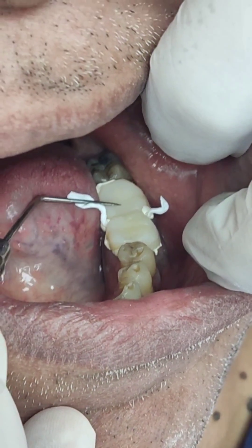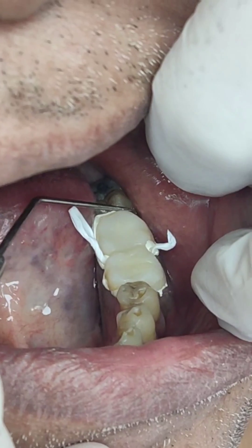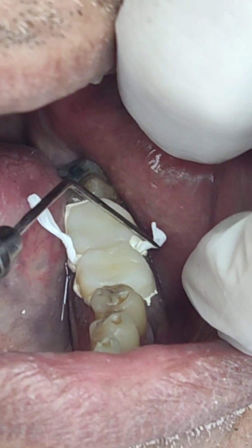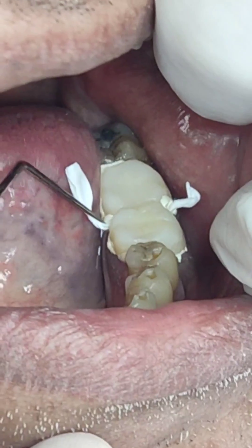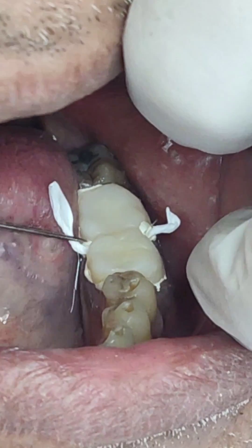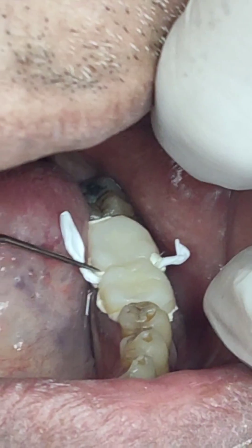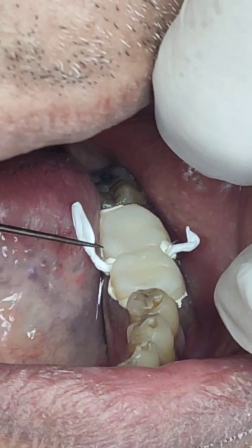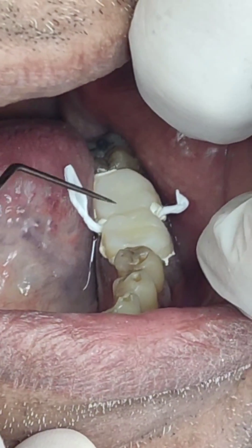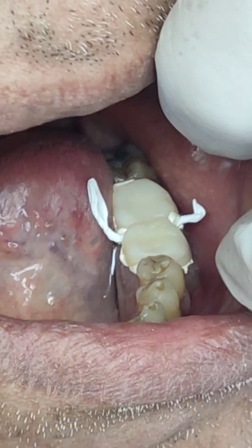Provisionally cementing these two temporaries. The original problem was food lodgment interdentally, because of which the interdental papilla was inflamed. What you see here is a roll of PTFE Teflon that I have placed in between these two crowns on the intaglio surface, so as to allow me to clean this area, thereby not pressurizing the interdental papilla, allowing it to heal whilst the provisionals are in place. I have provisionally luted this with a eugenol-free zinc oxide cement.